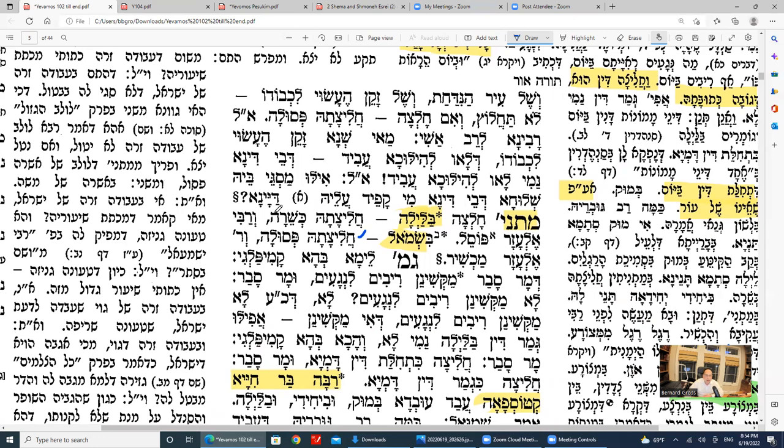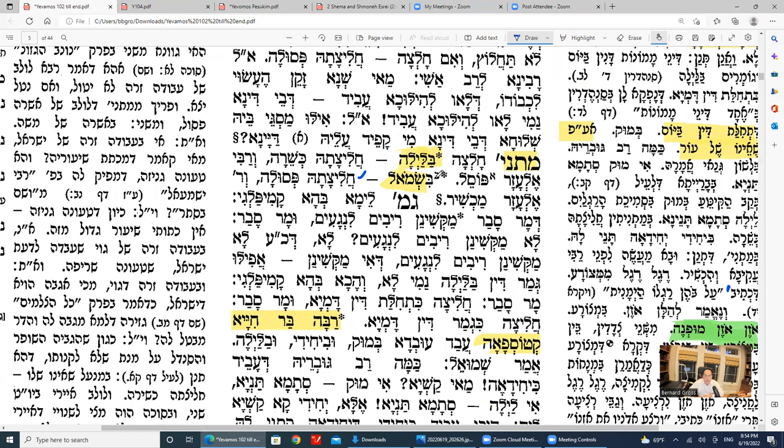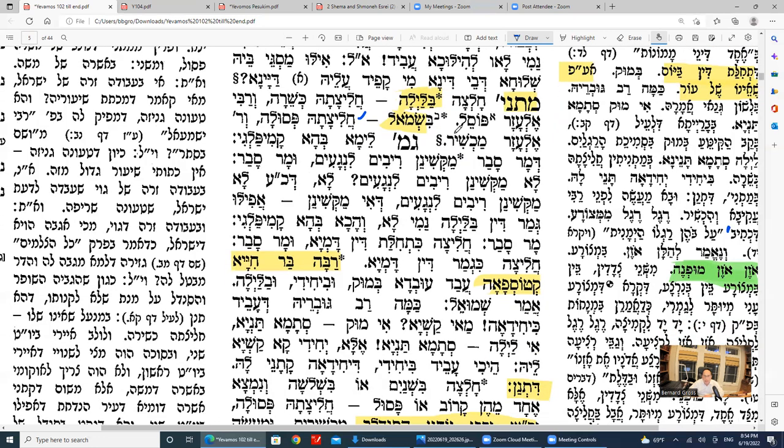One would think that chalitza has to do with monetary things, and therefore it has to be done during the daytime. Rav Loza says if the chalitza is done at night, it's posul. Also, if she pulled off the left shoe of the Yavam — you're supposed to pull off the right shoe — chalitza is posul. Rav Loza is lenient about the left foot, saying it's kosher.